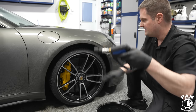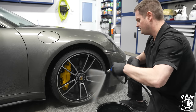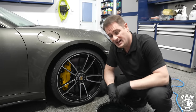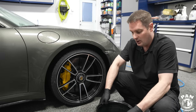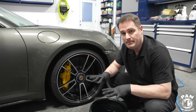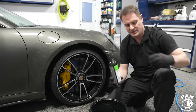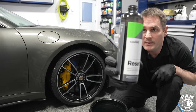Now that the rinseless wash had time to dwell and encapsulate the dirt, we go ahead and rinse the wheels, tires, and fender wells. The rinsing frees up the majority of loose dirt and debris. In the wash bucket I always try to have a grit guard in the bottom — a bucket filter to keep dirt trapped. Today we're using CarPro Reset, a high-quality car shampoo I love for ceramic-coated cars.